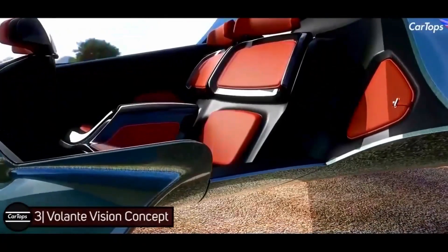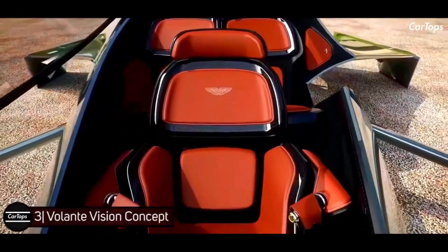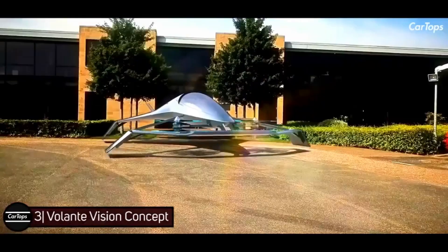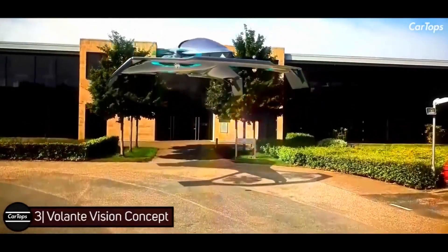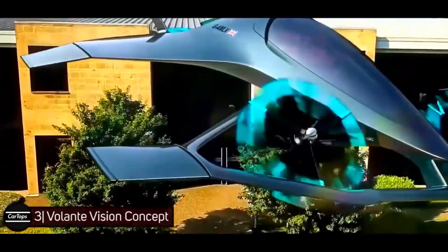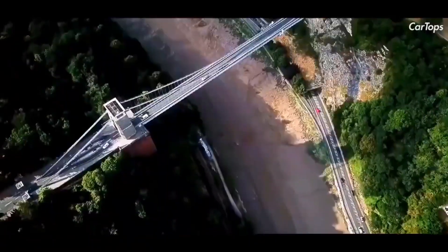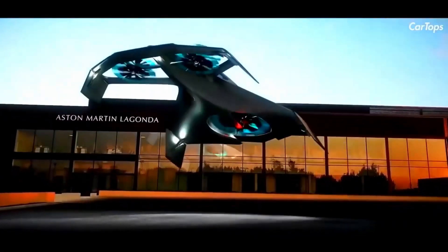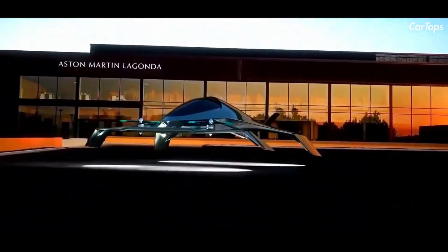Volante Vision Concept — with room for three adults, the concept is a near-future study that previews a flying autonomous hybrid-electric vehicle for urban and intercity air travel, providing fast, efficient, and congestion-free travel. It will take full advantage of the latest advances in aerospace electrification and autonomous technologies, coupled with Aston Martin's signature design.